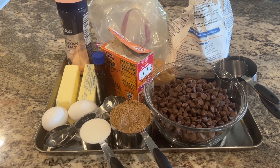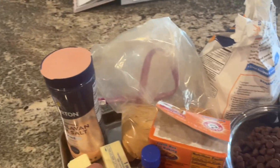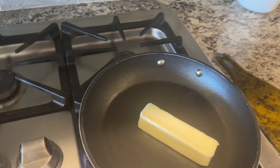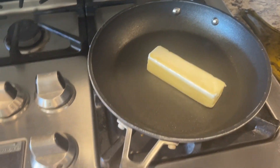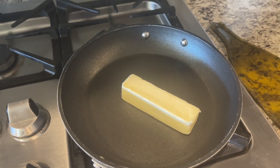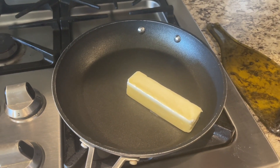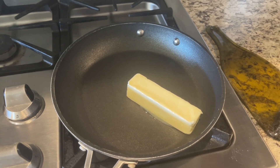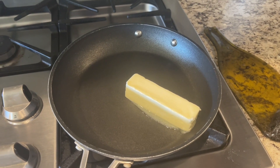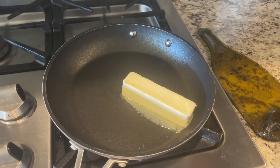Once you have all your ingredients ready, you need to brown one stick of butter. Take it and put it in a small skillet and cook it on medium for about ten minutes. The butter will melt, then after a few minutes it will start to bubble and get brown. When it is brown all over and smells very nutty, then you are ready to use it.